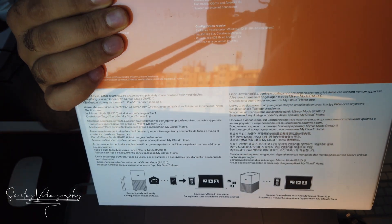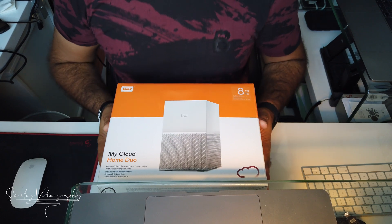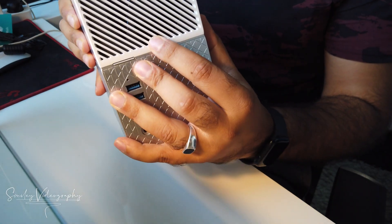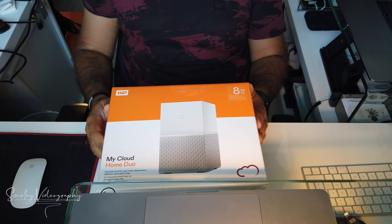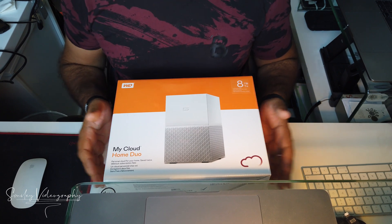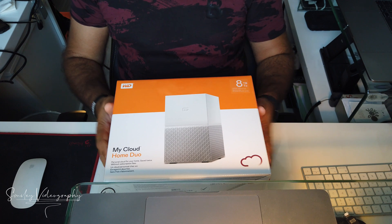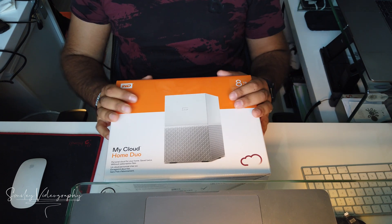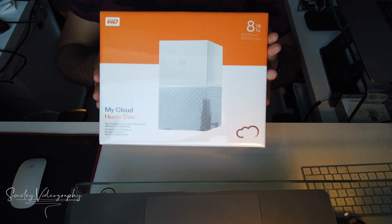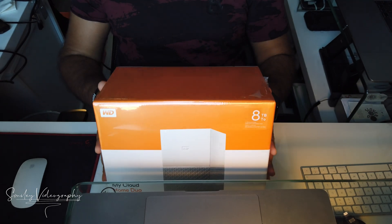It offers award-winning functions such as automatic Windows backup, Time Machine backup, and a generous 8 terabyte capacity. It also has an internal fan from the back so it keeps it cool at all times, all day. One of the few key features this device has is maximum data security with the mirror function, which is called RAID 1 or RAID 0.